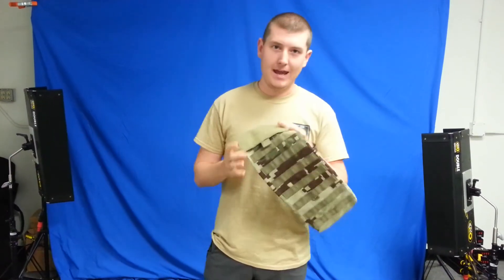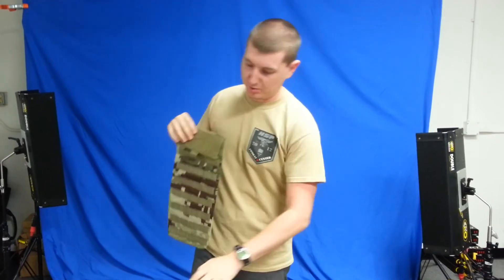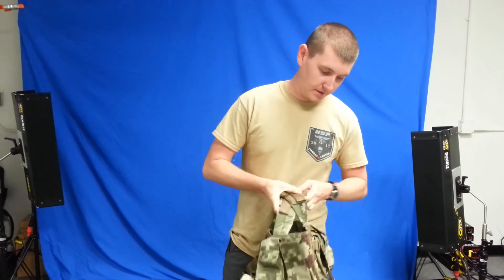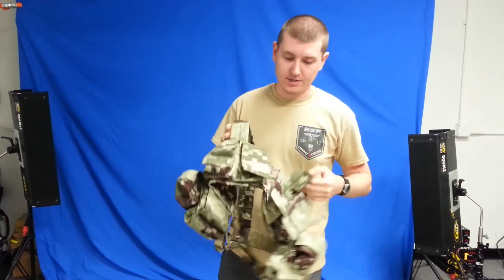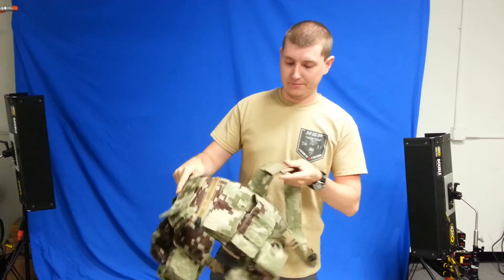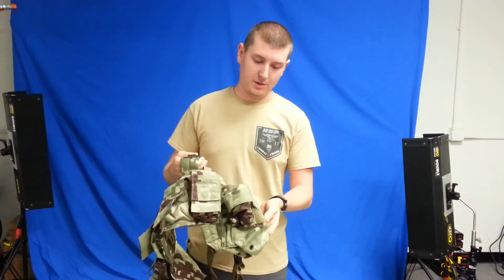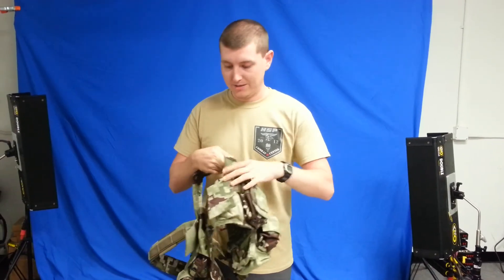They also have a MOLLE hydration carrier that will attach to your plate carrier. They have two types of chest rigs. This one here is a split front design with a zipper at the front for quick donning and doffing. It's got integrated utility pouches, grenade pouches, radio, and magazine pouches.